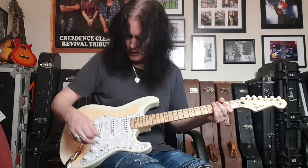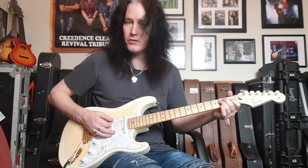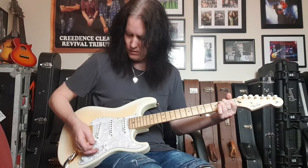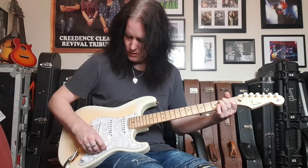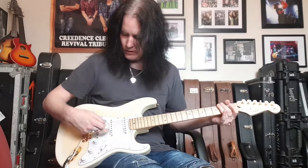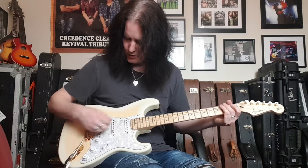Now let's hear the tone controls. Back to the neck. [plays neck with tone rolled off] Now into the middle position — the tone control here will operate both the middle and the bridge.